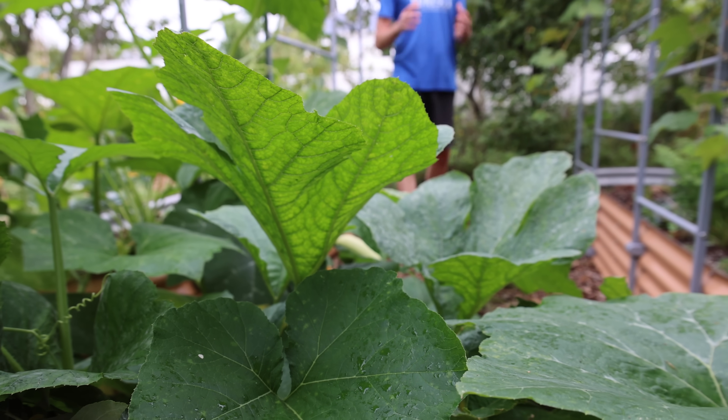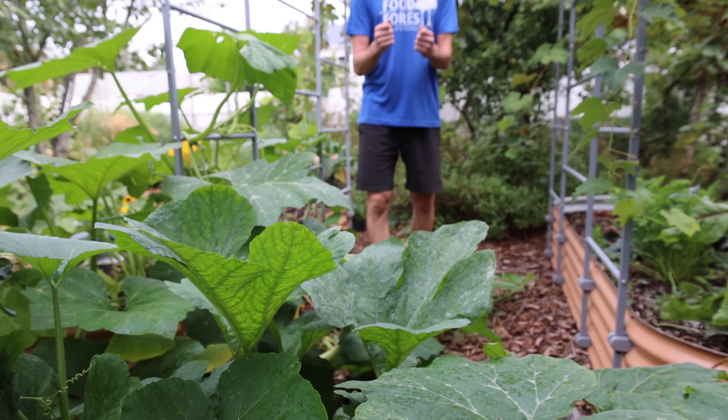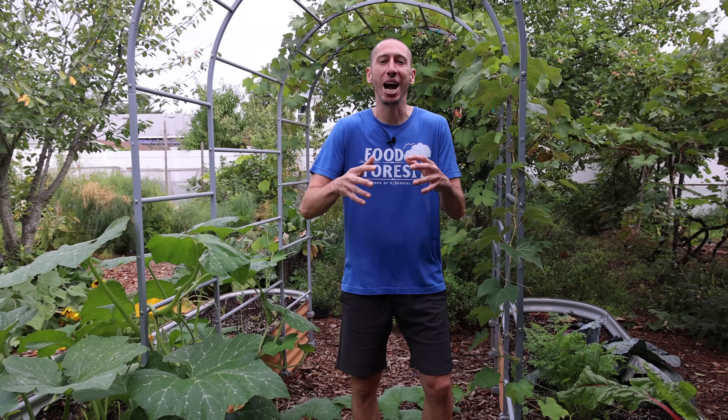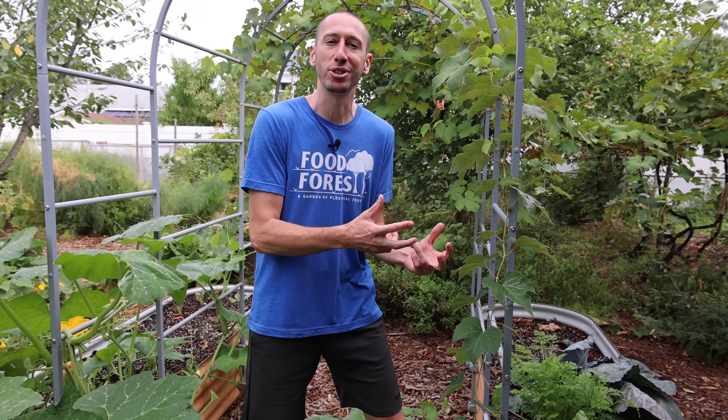Shortly after that, the plants will start to kick out more squash than you know what to do with. And now that the fruit is ready, it's time to reveal this squash that can be eaten and used as either a summer squash or a winter squash — it lets you decide.